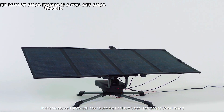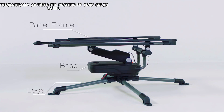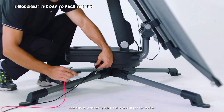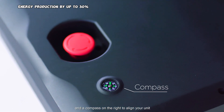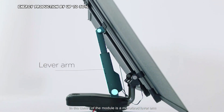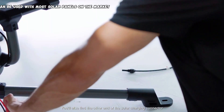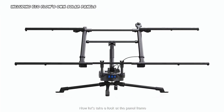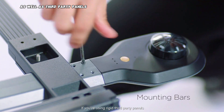The ECOFLOW Solar Tracker is a dual-axis solar tracker that automatically adjusts the position of your solar panel throughout the day to face the sun. This can significantly increase your solar energy production by up to 30%, according to ECOFLOW. The tracker can be used with most solar panels on the market, including ECOFLOW's own solar panels as well as third-party panels.